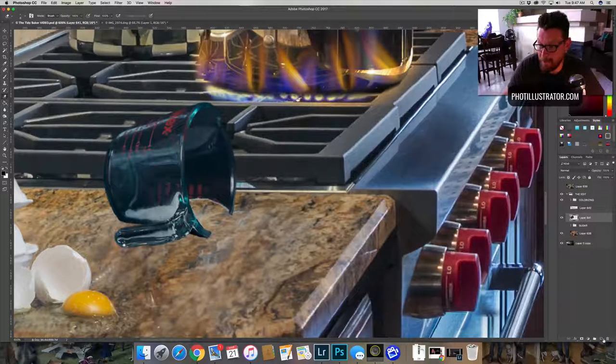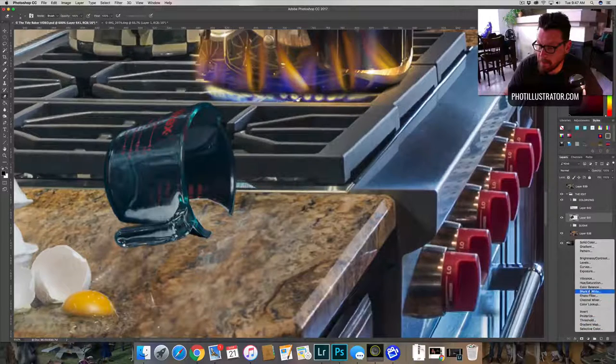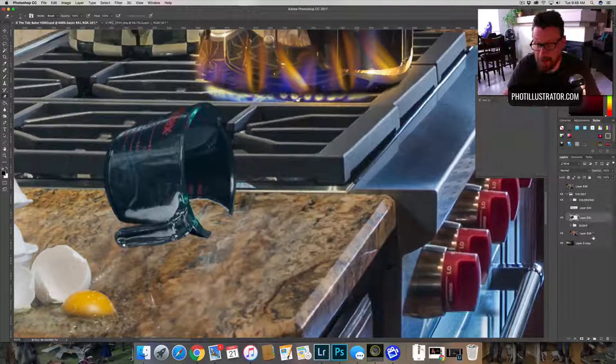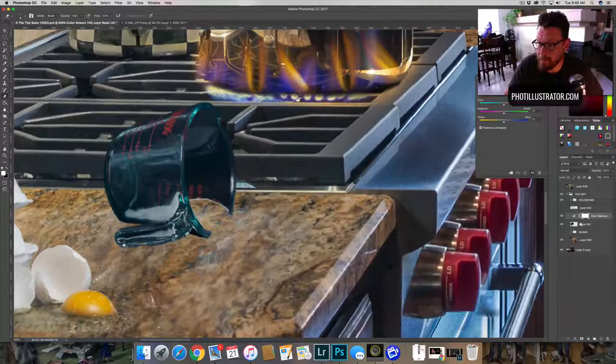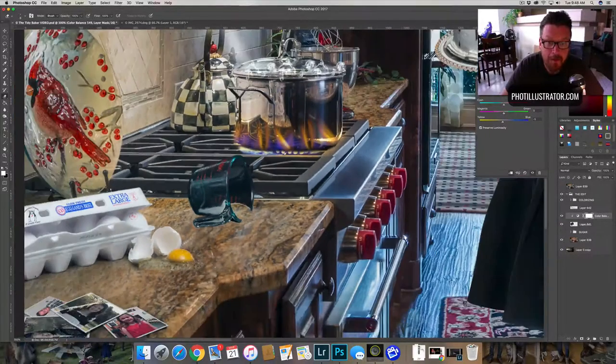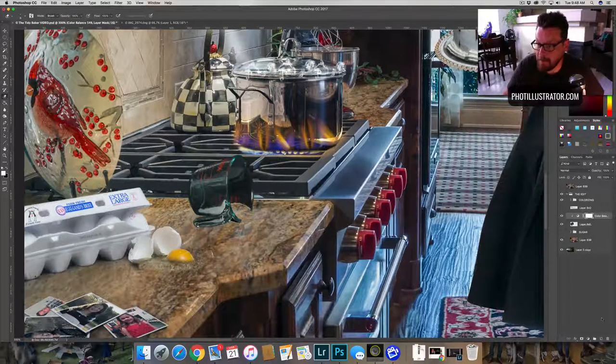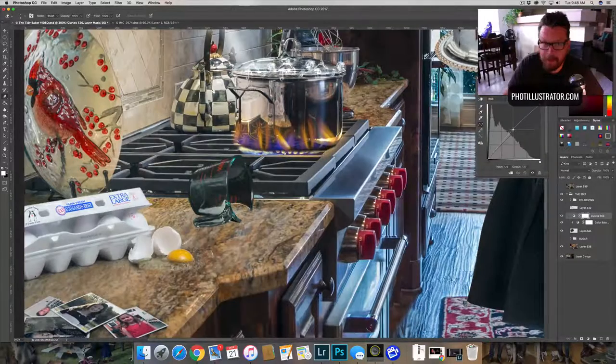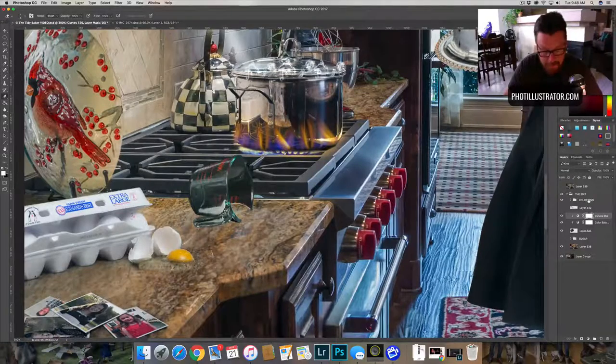So we're going to come in here and lighten it and change the color, because the color is a little raunchy blue — that's not what I wanted. Color balance — we're going to bring it in here and just make some basic changes to start with, and then we'll clean those up a little bit later. Then we're going to get our curves layer — I like working with curves. We're going to bring that up, attach it, bring it up, and double it. That's looking fine for right now.